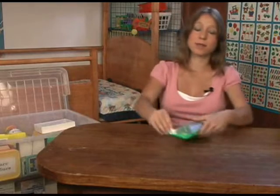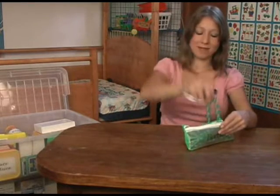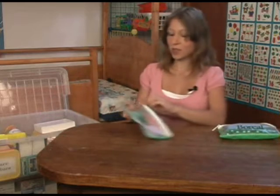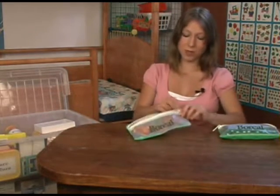Some beads. We use these for counting. They're nice, big, and shiny. And here is another set. They always come in handy.